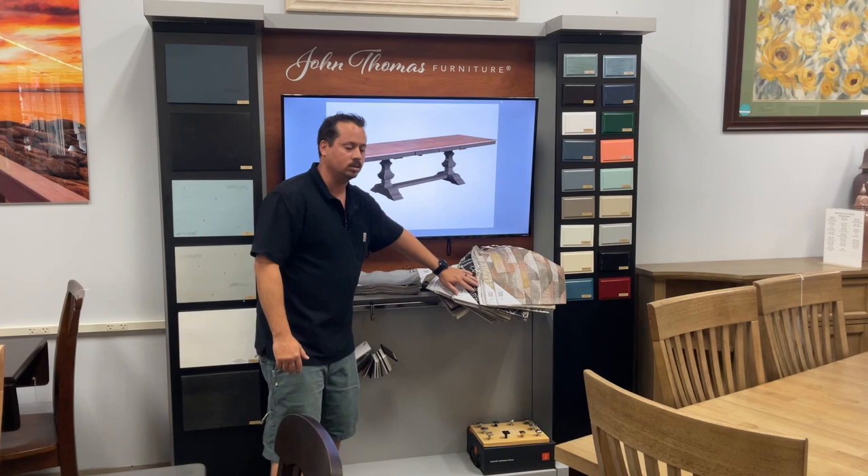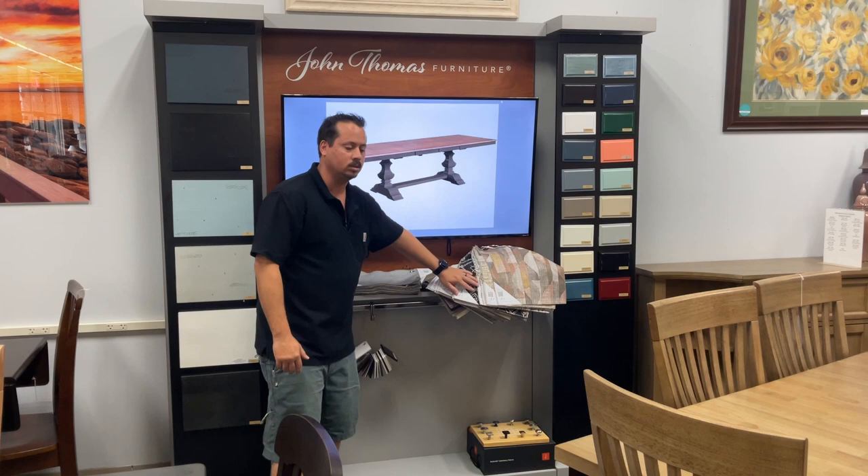Upholstered seats also — lots of really fun patterns, high-performing fabrics. You'll get it the way you want it at Howard Hill Furniture with John Thomas. Howard Hill Furniture: quality with integrity since 1957.